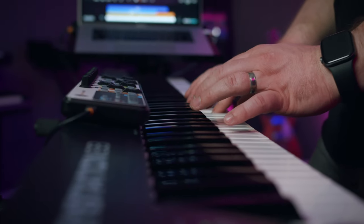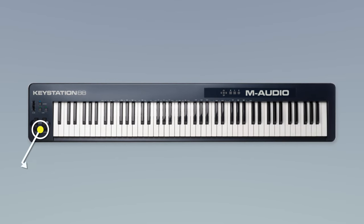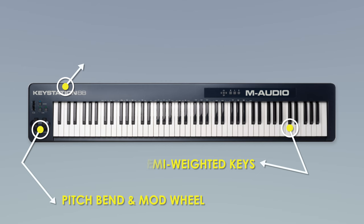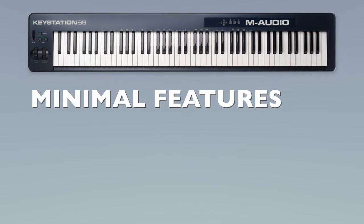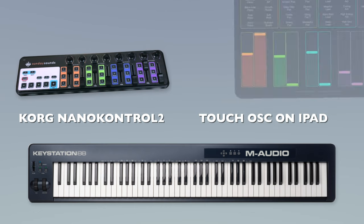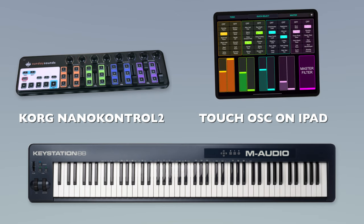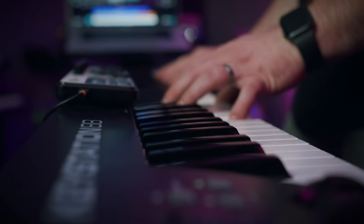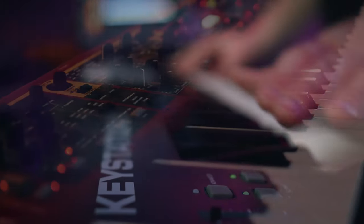One of the great things about the KeyStation 88 is that it's pretty simple — there aren't a ton of features, and that might sound like a bad thing but it can actually work to your benefit. Because it's such a simple and straightforward controller, you don't pay for features you're not going to use, like tons of onboard drum pads that light up, extra knobs and faders. You can always add that stuff with a second peripheral like the Korg Nano Control 2 or via touch OSC on your iPad or iPhone. This is a less intimidating keyboard for volunteers to get started with because it doesn't look like the inside of a spaceship.